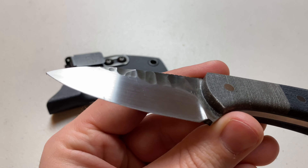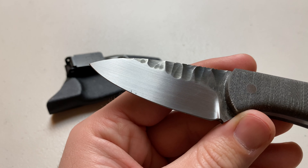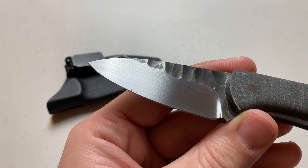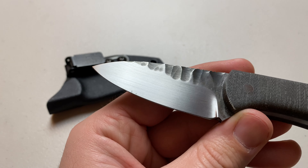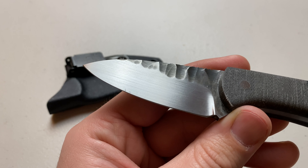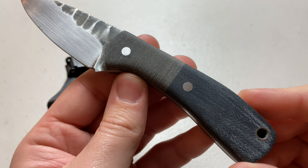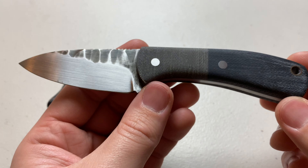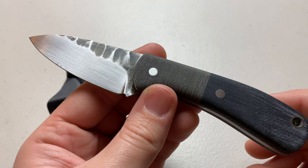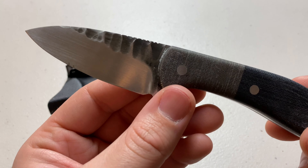So we'll go over some basic specs first. By my calculations — because I forgot to ask Red Shed what the dimensions were — I had to break out this Stanley ruler and measure it myself. I came up with approximately a 2.75 inch blade, just under four inches for the handle, and a total length of six and a half inches.